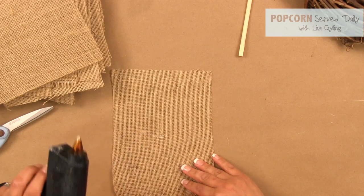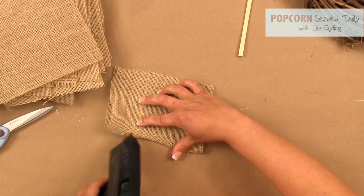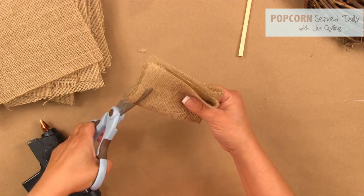Dab the center of the square with glue, then fold it in half. Fold it one more time and add a dab of glue to keep it in place. Round out the top edges with scissors.